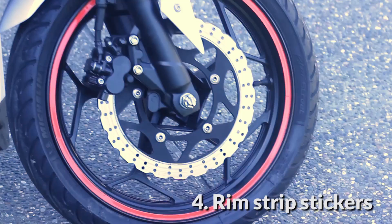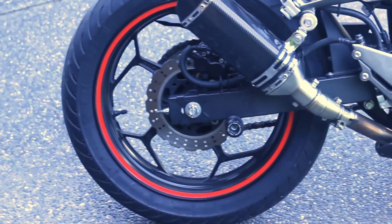Now to the rim stripe stickers. This is solely for the looks of the motorcycle, which complements the color of my bike.